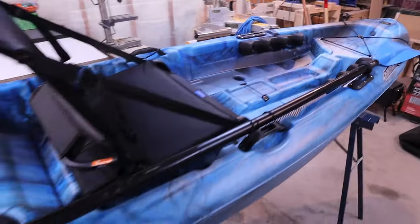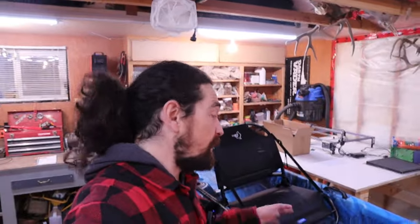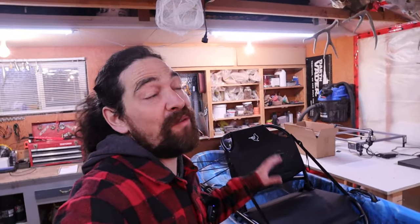One bonus when you pick this up is that it does come with the paddle. You do have to buy them separately on most kayaks, but obviously the price is included in that top price on this. I upgraded from the Boost 100 because my butt gets sore over the day when you're out there all the time, especially when the water's rough.